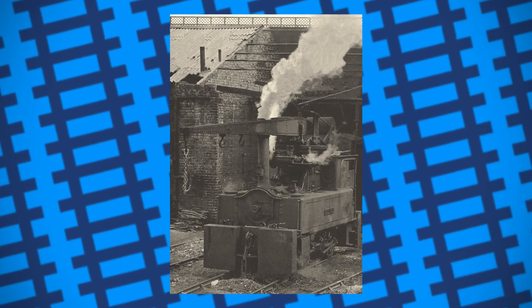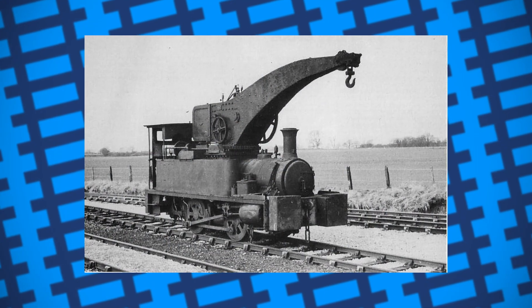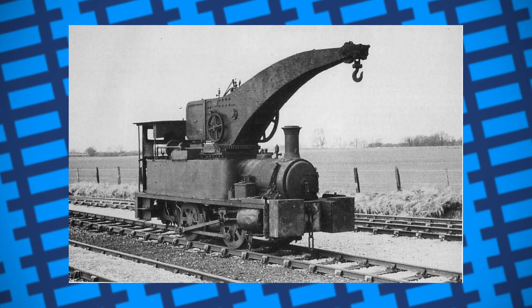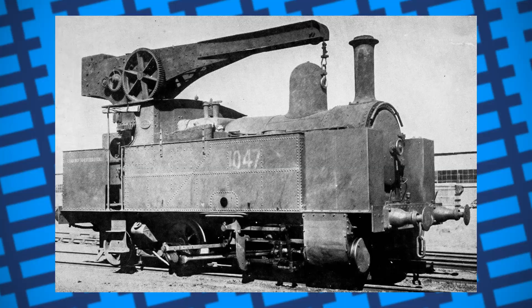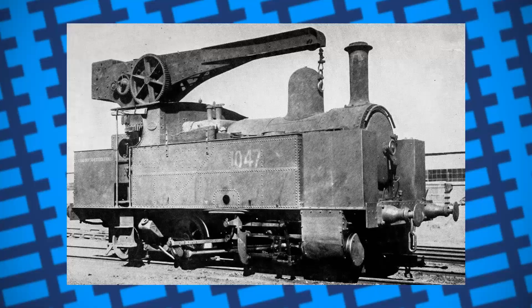Possibly the most well-known design is the crane tanks built by Dubs and Co. of Glasgow, with its crane mounted in the middle of its boiler with a slightly curved design to allow the arm to safely pass over the engine's cabin funnel. There are many other designs built by many other companies, but the main differences usually boil down to the size of the crane and the power of the locomotives. Their versatility led to them being used all over the UK and other parts of the world, not only in locomotive works but doing other jobs as well.